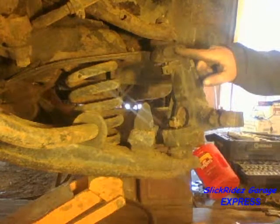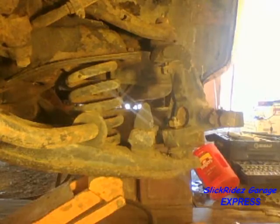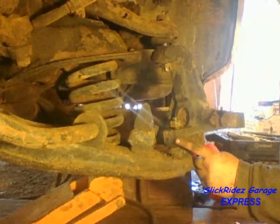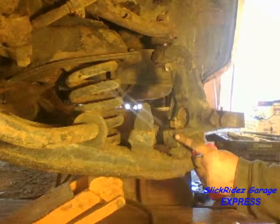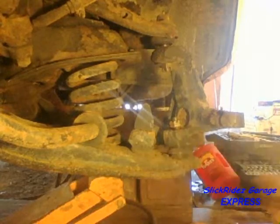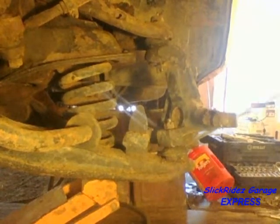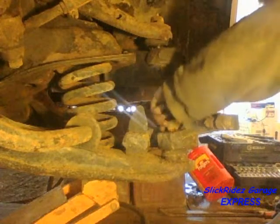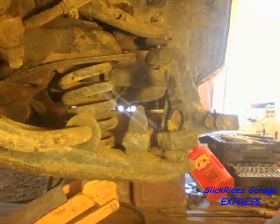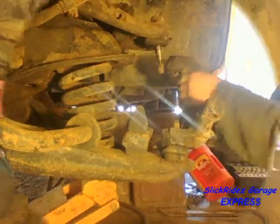Using my three pound hammer, I'll strike the steering knuckle to dislodge the ball stud like I did on the tie rod. The nuts are loosely installed to protect the threads from an unintended hammer strike. Working quickly and calmly here will minimize my time spent in the danger zone. I'll use a pry bar on the upward facing lower ball joint to make sure it's dislodged. Now I'll remove the castle nuts, then lift the upper control arm to free the upper ball joint. Now the steering knuckle lifts right off.